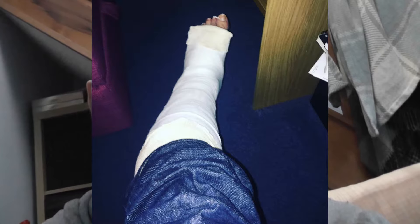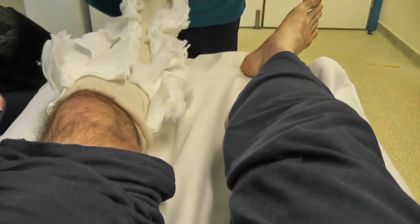Good morning YouTube and welcome to the first ever episode 9 of the Simon Bolter vlog. It's about a month since I've broken my ankle and quite a bit has happened. When I initially went into A&E after the break, they took an x-ray, confirmed that it was broken — it was a lateral malleus fracture, broken on the outside of my ankle — and they gave me some painkillers, put me in a cast, and sent me home.